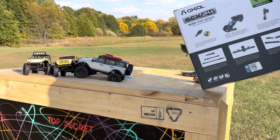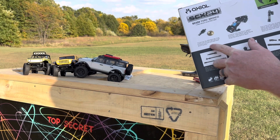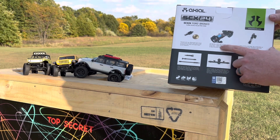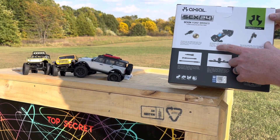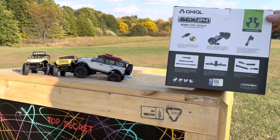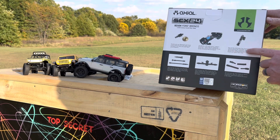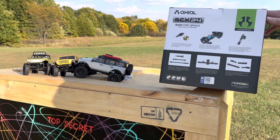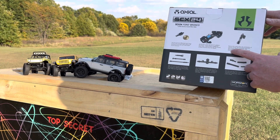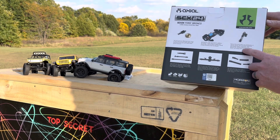Front and rear diff each house a worm screw and worm gear setup to get the power to the axles and create higher ground clearance. Just like the 1/10 scale SCX10 platform, the SCX24 chassis features rugged and sturdy steel C-channel frame rails with bracing to keep everything intact and aligned. Even at the small scale, the combination of coil-over shocks with a simulated reservoir and durable plastic suspension links delivers the crawling performance you know and expect from an Axial.